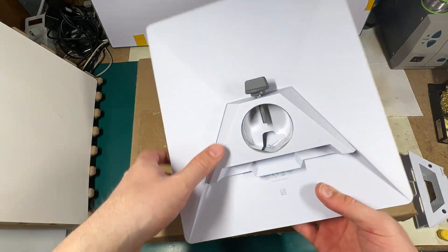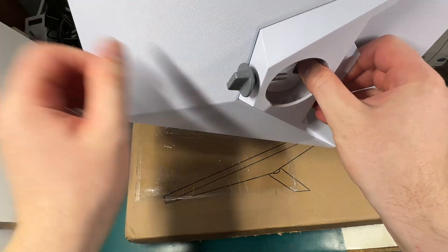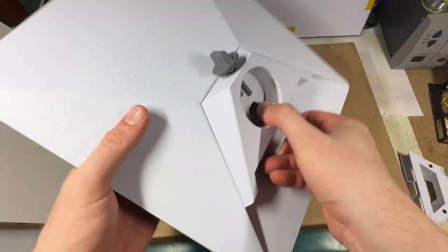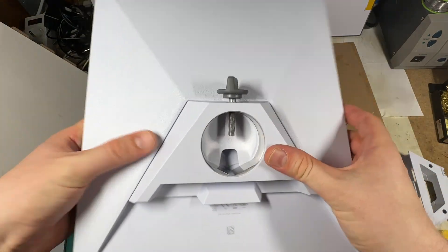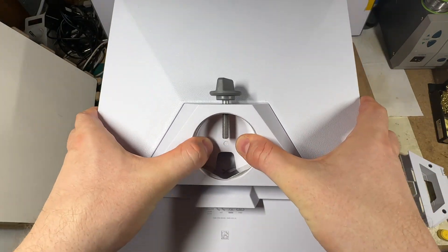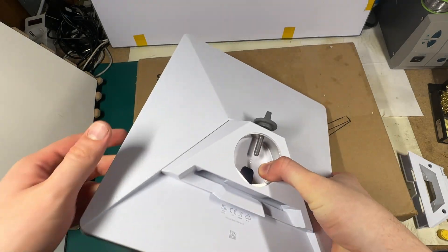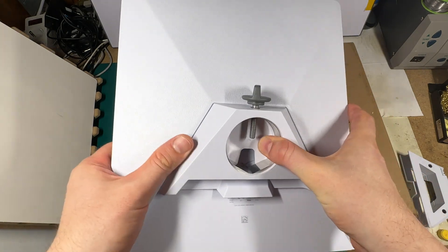It snaps into place. So now you can mount your Starlink Mini on a pole. It looks not super elegant, but as a temporary solution for camping and similar use cases, this might be enough.